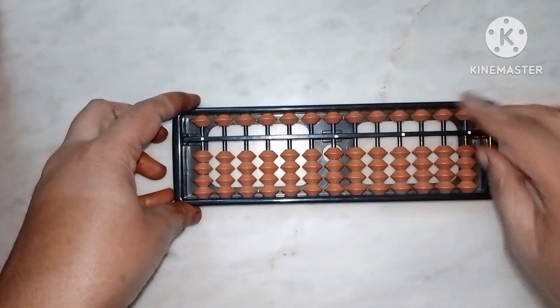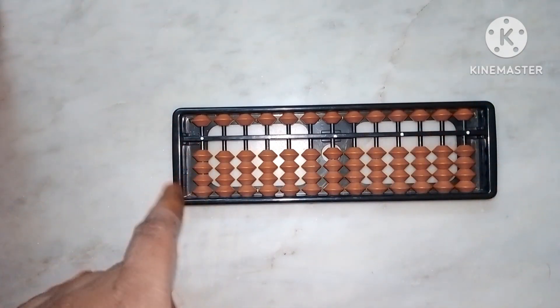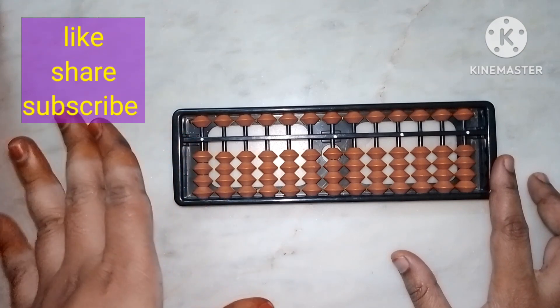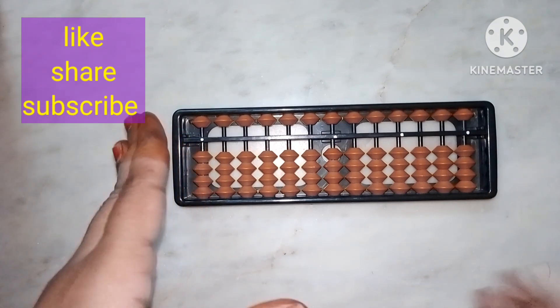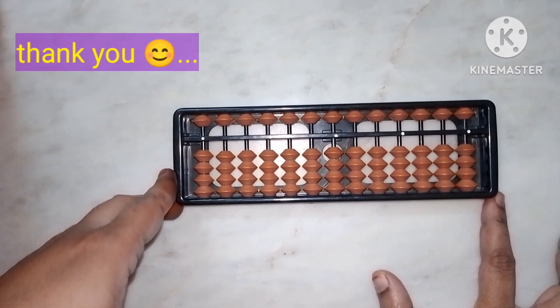You should not forget the rules, finger movements, and bead names — lower beads, upper beads, how to hold the abacus — everything explained today. Remember this for the next class where we will solve questions on the abacus. Thank you for watching. If you are new to my channel, please like, share, and subscribe.